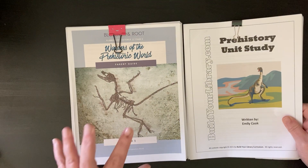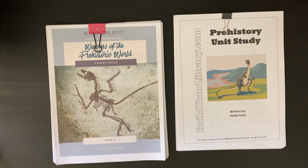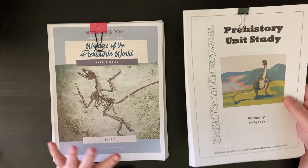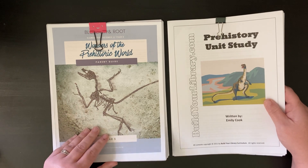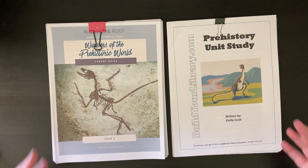Hey everyone, I wanted to come back and do another video about prehistory for my homeschool. I made another video, which I will link up above or down below, or both, about some prehistory resources that I was looking at. I shared Blossom and Root and Build Your Library, and in that video you can see that I didn't love either one of them. I was feeling a little unsure what I was going to do, and I didn't love a lot of the books either. Nothing was really clicking with me.